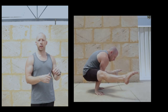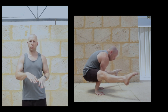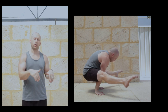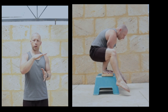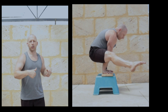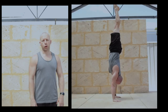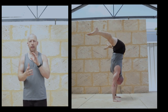We need a straddle L-sit — you can work it on the floor and go for time. If you don't have the flexibility, compression, or active flexibility to do it on the floor, you can raise your hands onto something and bend your legs. The higher your hands are, the more you can bend your legs, and then slowly lower the surface height, which demands more active flexibility and more leg straightening.